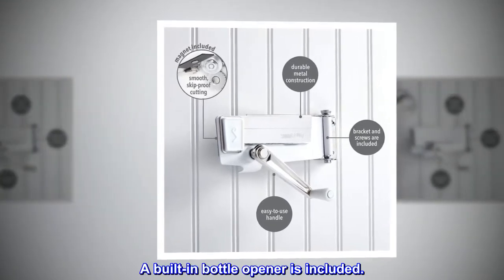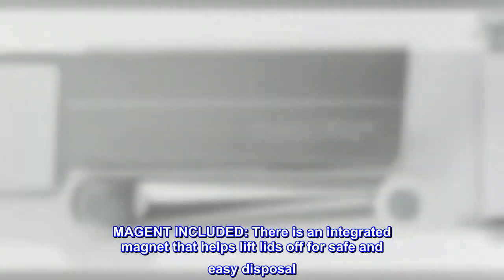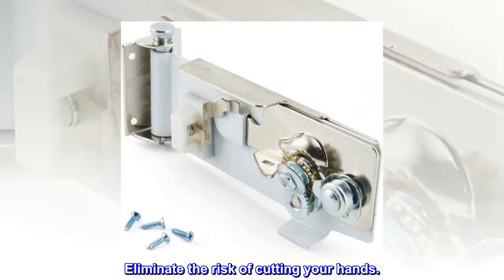A built-in bottle opener is included. There is also an integrated magnet that helps lift lids off for safe and easy disposal, eliminating the risk of cutting your hands.